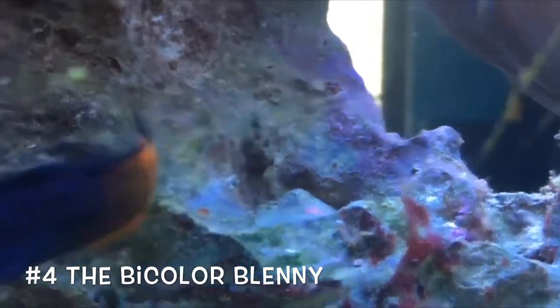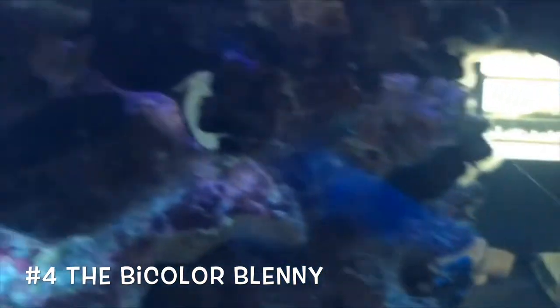Coming in at number four, we have the bicolor blenny. There are lots of other colorful blennies out there. This guy looks like a lawnmower blenny just cut in half — it has purple and yellow, or purple and orange; there's a little bit of variety and they come in different colors. That is why they're a beginner's fish, because they're easy to keep.